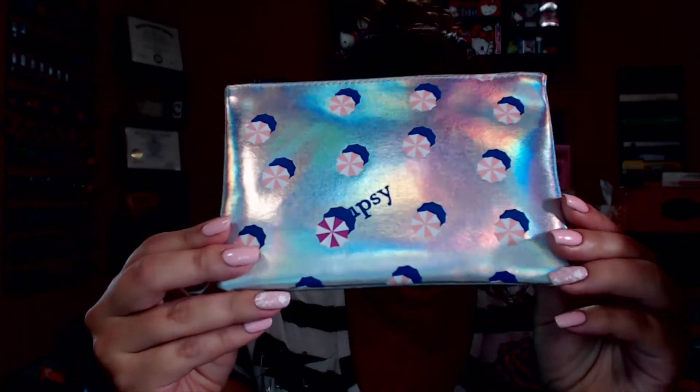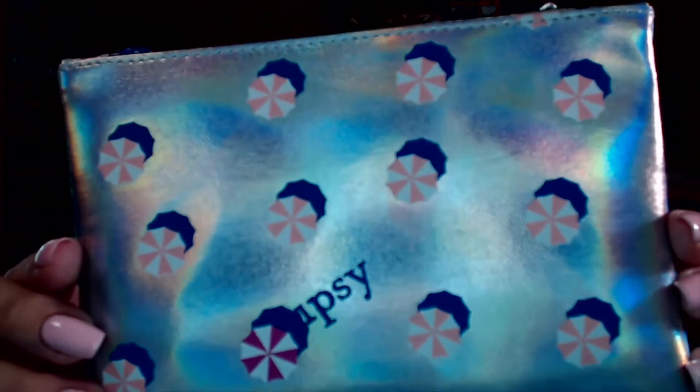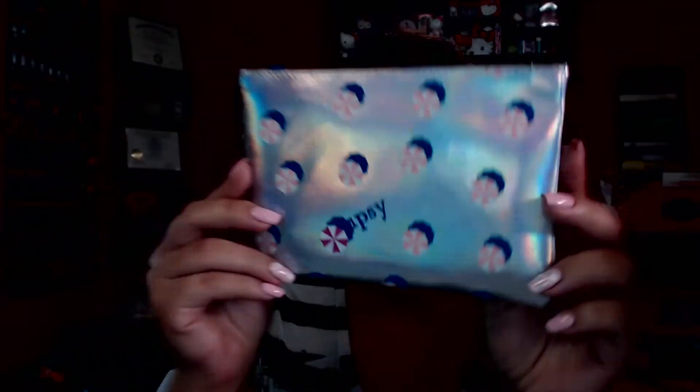So let's go ahead and unbag July's Ipsy bag. All Ipsy bags come in this pink bubble mailer. This one says 'Ipsy Hot Summer Nights.' It normally comes with a postcard but the postcard doesn't list any of the products, which is something I don't like. Oh, this is a really pretty bag — it's a holographic silver bag with little beach umbrellas on it. It has a cute little blue zipper. I really like it.